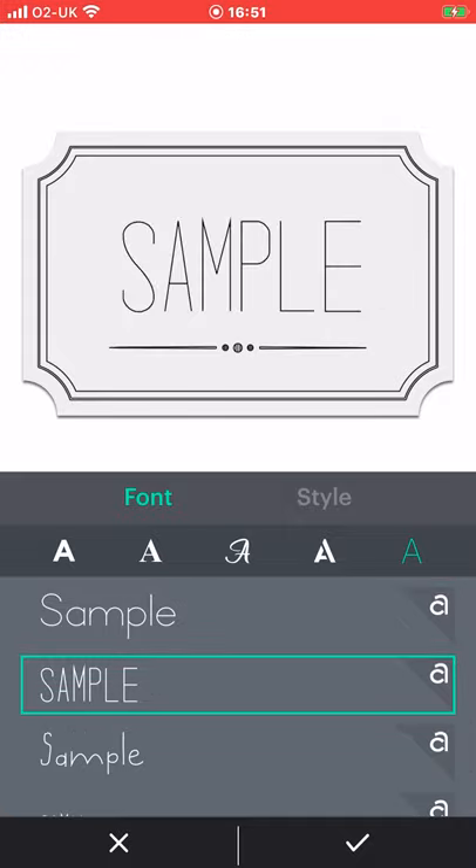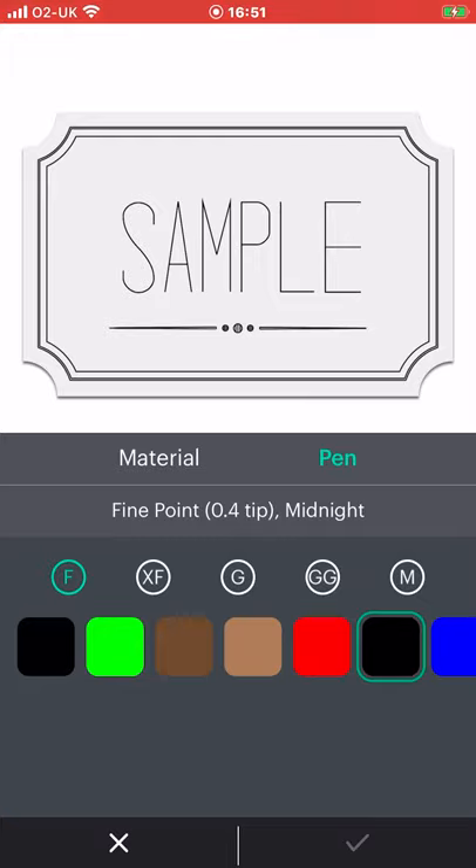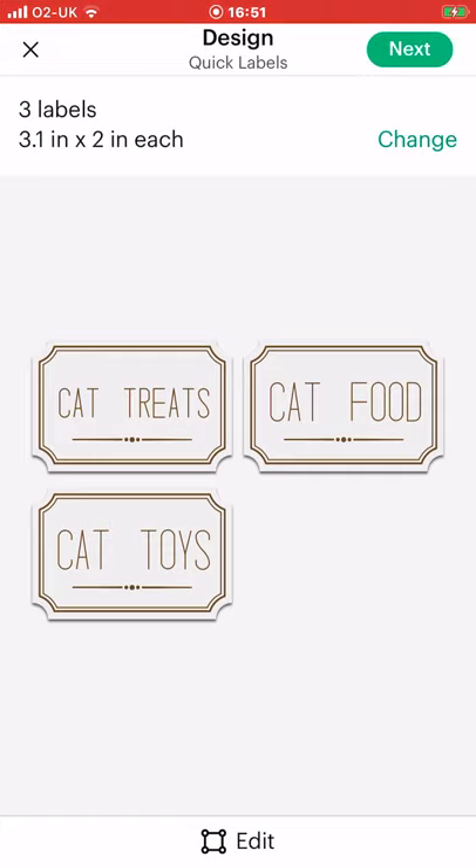So let's go with this one and click that little tick. Then because we are drawing we can change the colour, and it will come up with fine, extra fine gels, glitter gels, and medium point tips as well. Bear in mind that the gels and the glitter gels do not work on the writable smart vinyl. We're just going to choose fine and go with a brownie colour, and then once we're happy we can hit that tick.